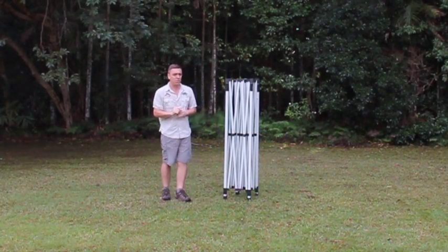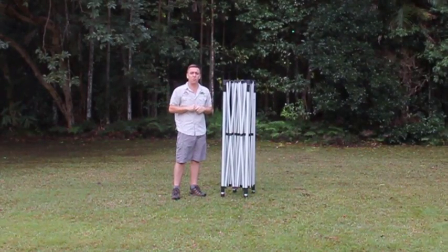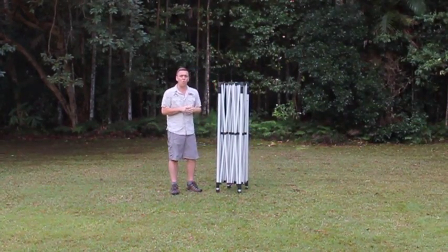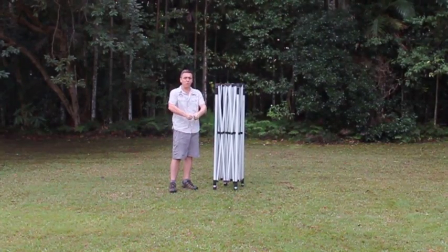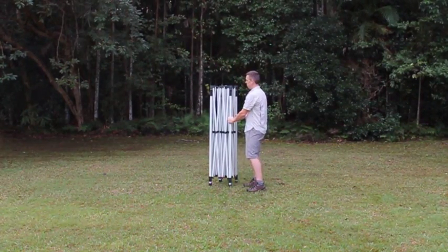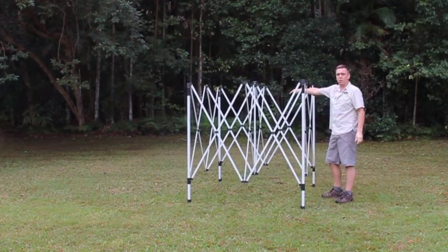First thing we're going to do here with this gazebo is we're going to erect it and put it out, and the idea is I need to do it by myself. Now we've got four sides to this gazebo — what we're going to do is put a little bit of the weight on just one corner, stretch it out, then I'm going to walk in under, pick it up and splay it out. We pick it up and put all the weight over onto one corner.